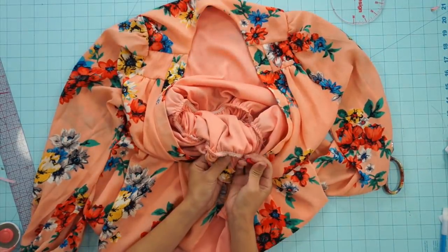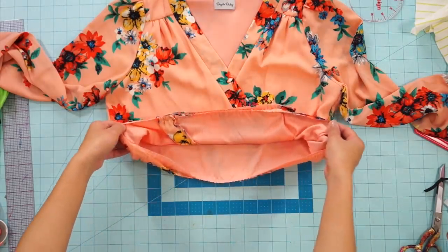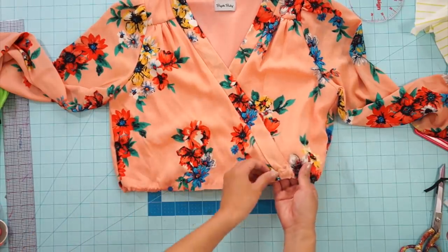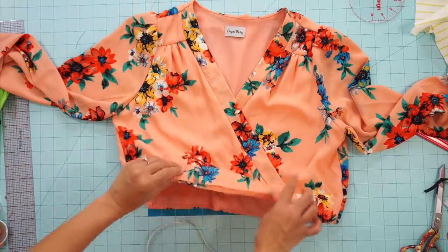Originally, I was going to create a waistband to tie the crossover top together, but it kind of got confusing, so I kept it simple and will just stretch and sew elastic along the bottom and then fold it over to hem the raw edges.